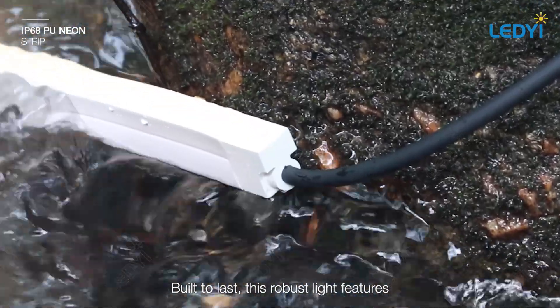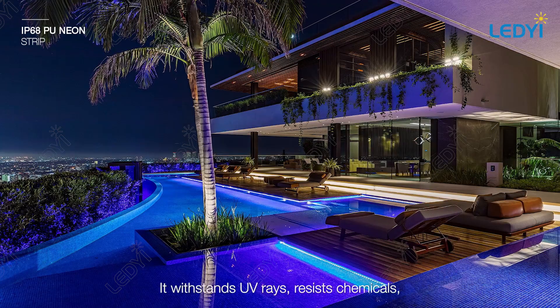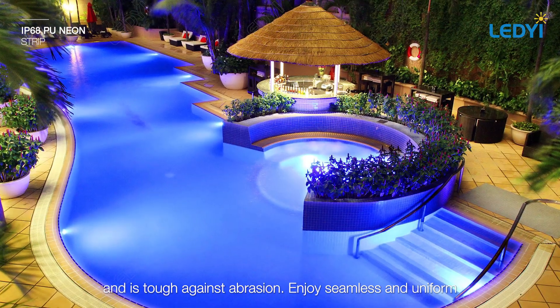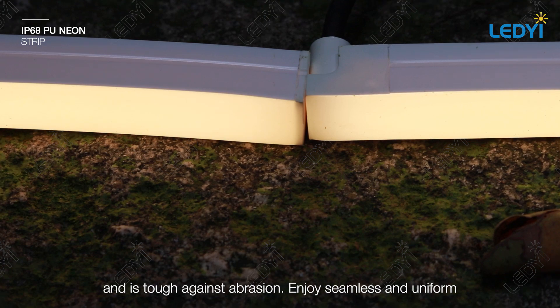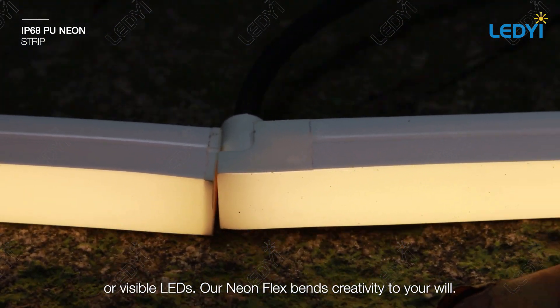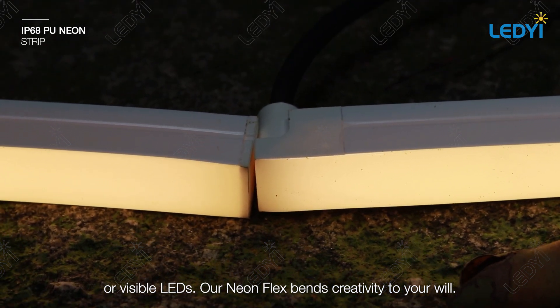Built to last, this robust light features opal polyurethane encapsulation. It withstands UV rays, resists chemicals, and is tough against abrasion. Enjoy seamless and uniform lighting without any dark spots or visible LEDs. Our NeonFlex bends creativity to your will.